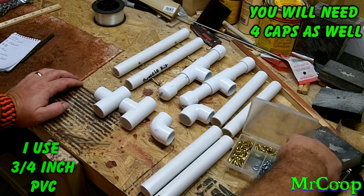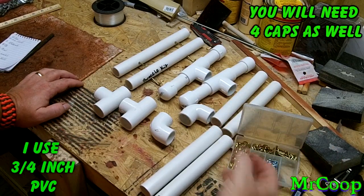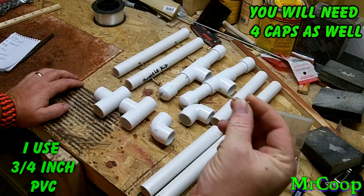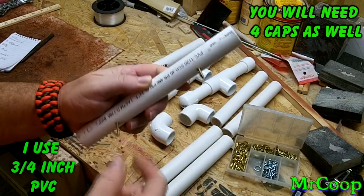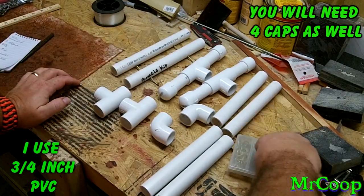Of course you'll need some hooks. You can get this little setup here at Walmart fairly cheap — it's got a bunch of different sizes — or you can buy just the size that you want, you don't have to buy the whole kit. A lot of these I'll never use, so the next time I go to Walmart I'll be buying just the L-shaped ones. That's what I used for this particular display stand.